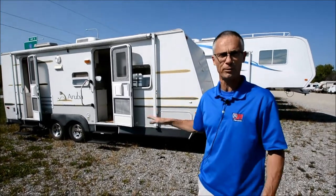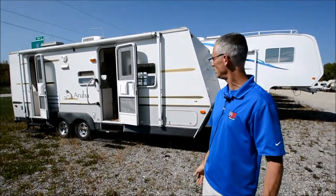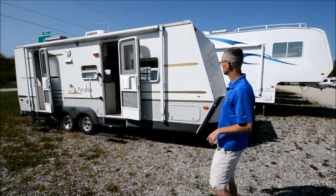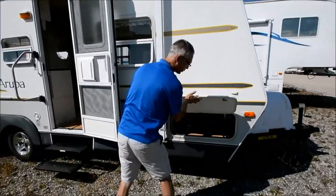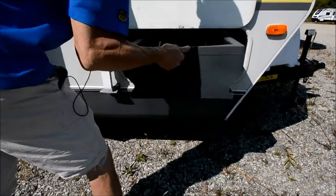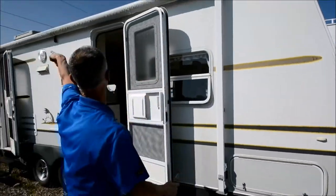It'd just be a good opportunity for whoever buys this to get a good price on a trailer like this. So let's take a quick walk around it. You got nice pass-through storage here, and this thing pulls out — nice big awning.